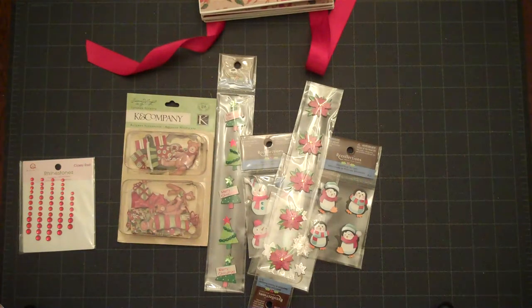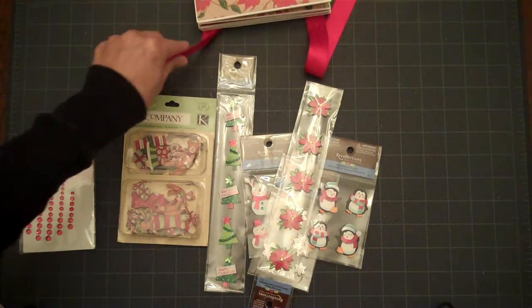Hello Scrappers, this is Lorraine from Card Creations and we're going to go ahead and finish up our project for our memory book.